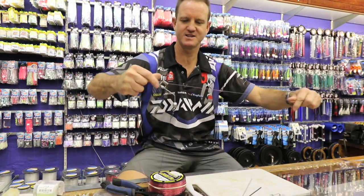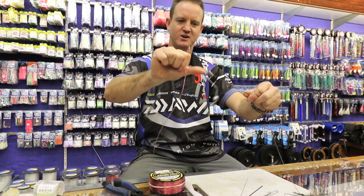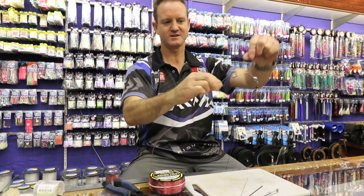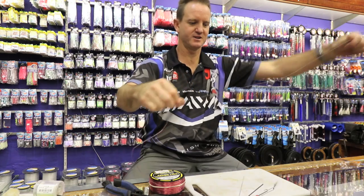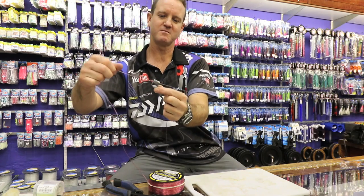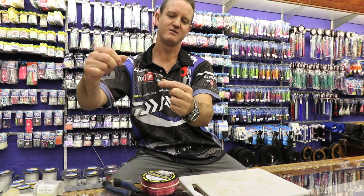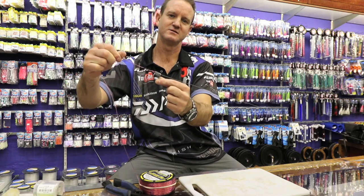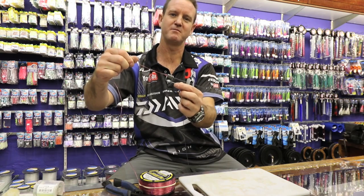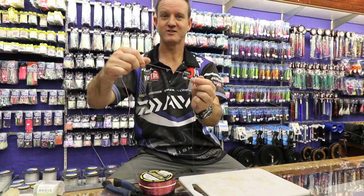Basically, what happens here is when the slide comes down, it goes over that knot that's there — carries on going but it doesn't come back. That does not come back against that wire; the wire actually stops it from sliding back up the line. So it can only go one way — it can't go back over it. It's a stopper, basically. Best way to explain it: it's a non-return leader knot.